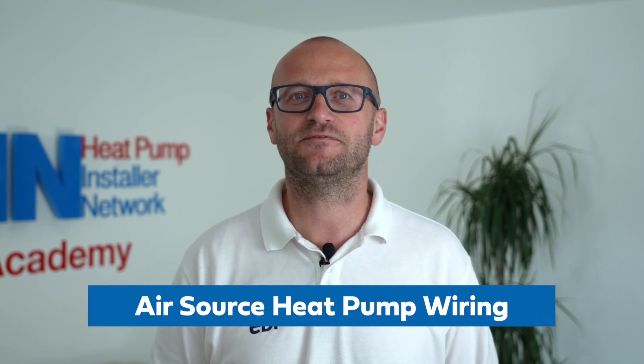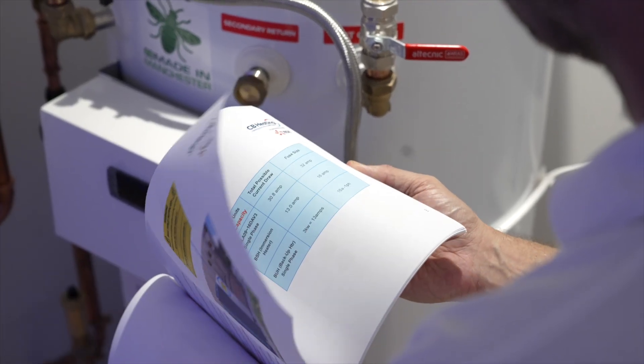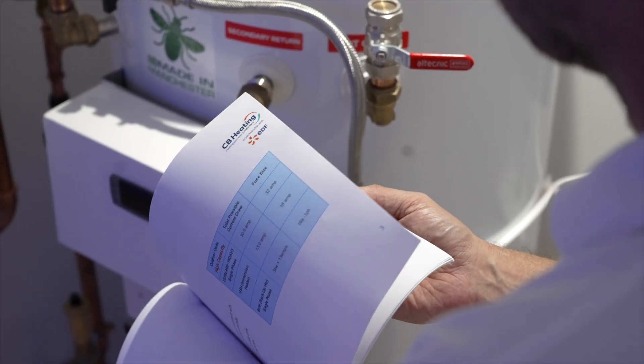The most common questions coming through our team at HPIN is on wiring, as this is very different to any heating system you may have encountered if you're not experienced in air source heat pump installations, especially the Daikin units. Within the Go Canvas app are not only schematics for your pipework installs, but also the wiring diagrams needed to complete these installations. We also have a range of wiring booklets for you to follow, and any deviations from these instructions could damage the equipment, so please follow them carefully.